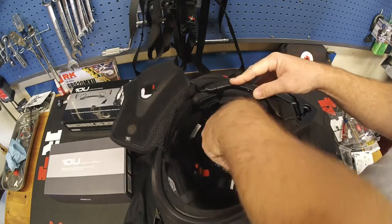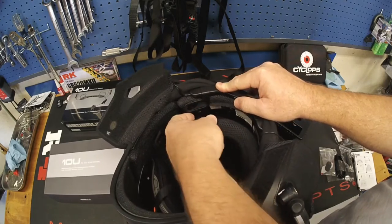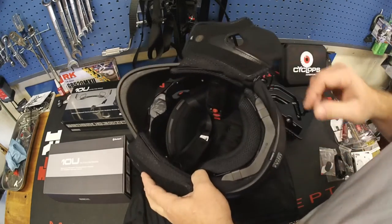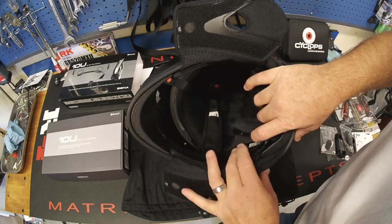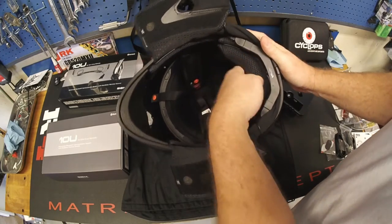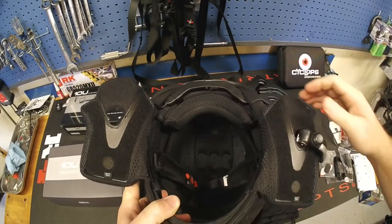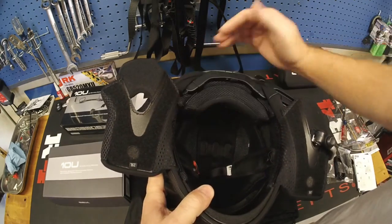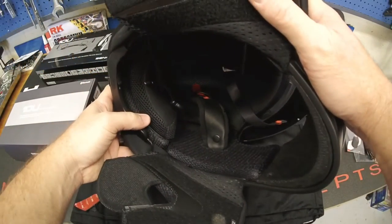Now reattach the rear pad. The snap goes through the oval clip on the Sena system — snap it in place on both sides. That's how you install the initial backbone piece of the Sena 10U for the Klim Cryos helmet. It'll get more secure once the cheek pads are folded over. It's super lightweight and not in the way.